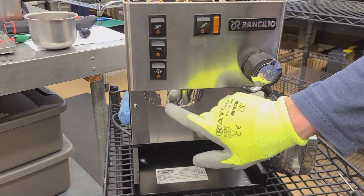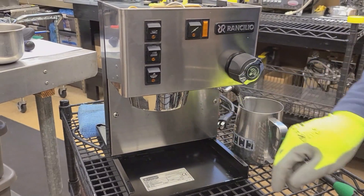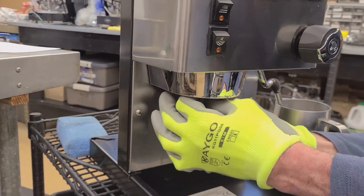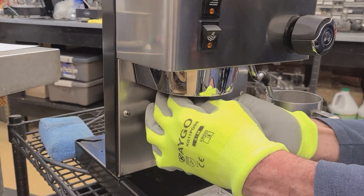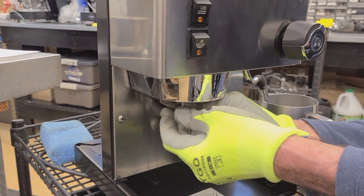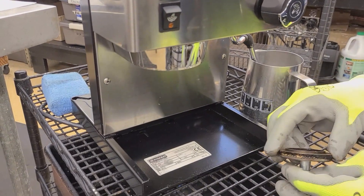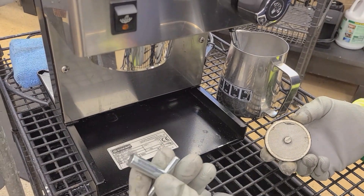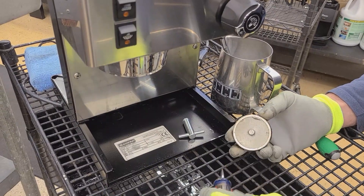Apart from the peeling plastic cover which is being replaced, this machine looks pretty good on the outside. In this particular case, this is a 2010 machine — the date on the sticker reveals it was built in February of 2010. That's what the sticker means. Removing the shower screen with the socket tool, which we also sell, or you can use a flat blade screwdriver.